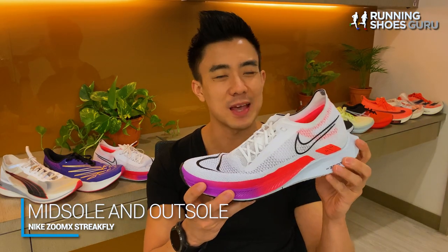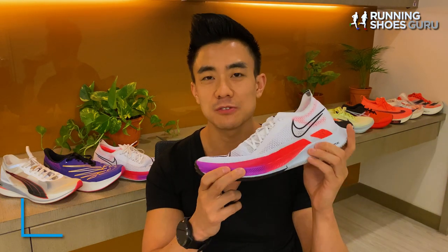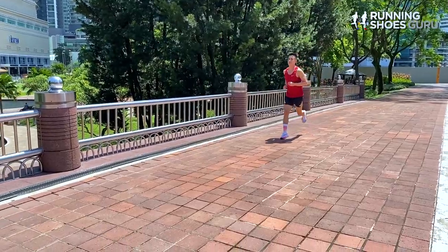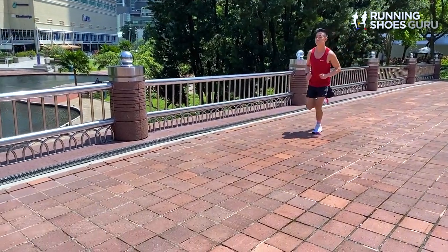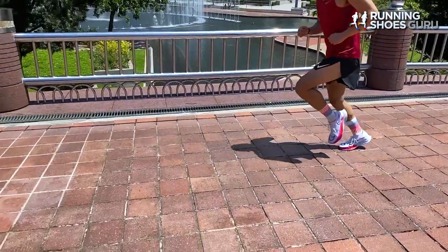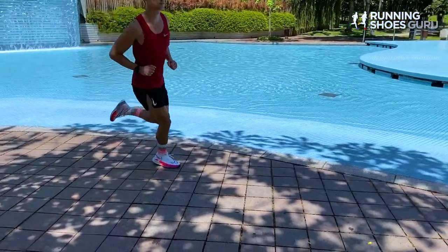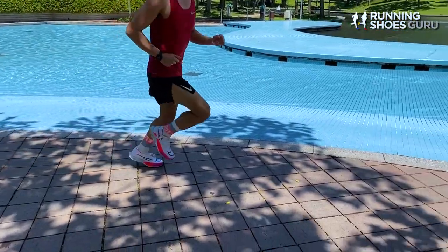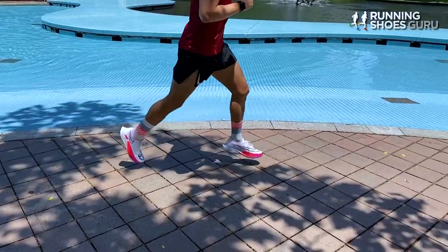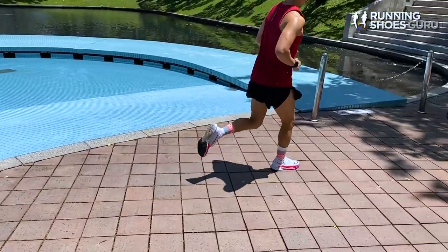Overall, the Streakfly has a very soft ride character because this ZoomX foam has a very high rate of compression. So you get a very high level of ground feel, and it also doesn't have a carbon fiber plate in its midsole like the Vaporfly and the Alphafly, so you get a more natural ride. It's got a Peebac shank in its midfoot, but the Peebac shank doesn't extend forward into the forefoot, unlike, say, the Energy Rods in the Takumi Sen 8.